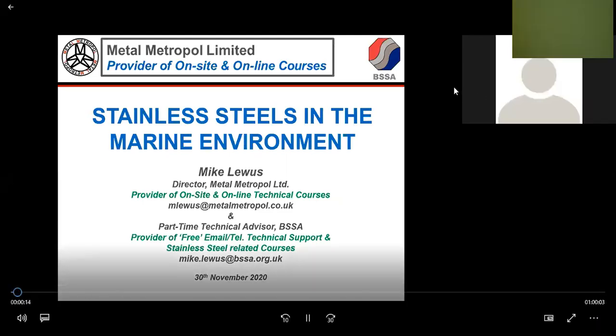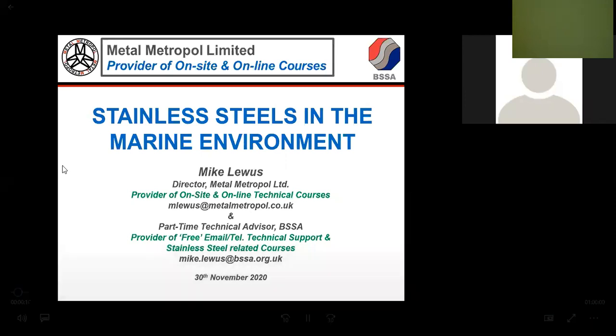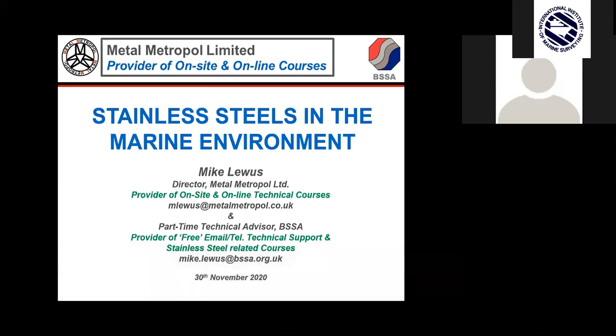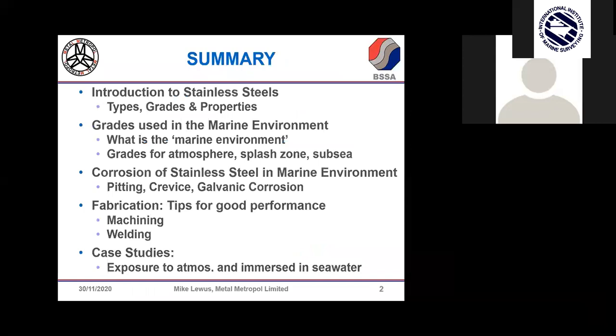Good morning and good evening everyone. As you can see from this title slide, I'm going to be talking about stainless steels, particularly the properties and grades used in the marine environment. I'm not involved full-time with the BSSA these days — 50% of my time I'm working for my own company providing on-site and online technical courses. I'd encourage everyone to ask questions at the end, and I leave my telephone number and email address so everybody can contact me.